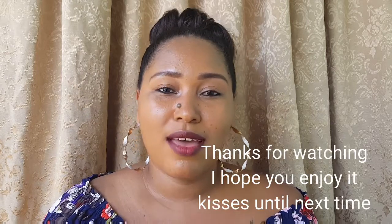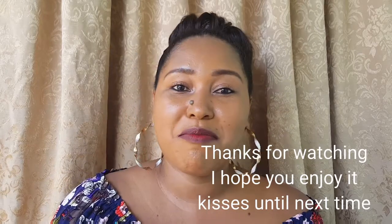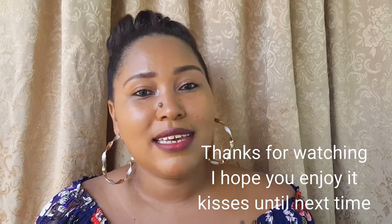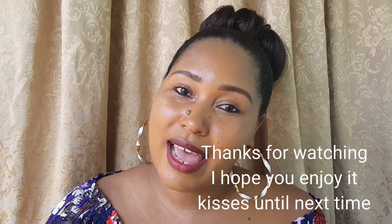So guys, that's it — that's what I've been up to. I hope you enjoy this video as much as I enjoyed making it for you. If you really like it, give me a thumbs up. Subscribe if you want to be a part of the Lotus family, and share with a friend. Till next time, goodbye!